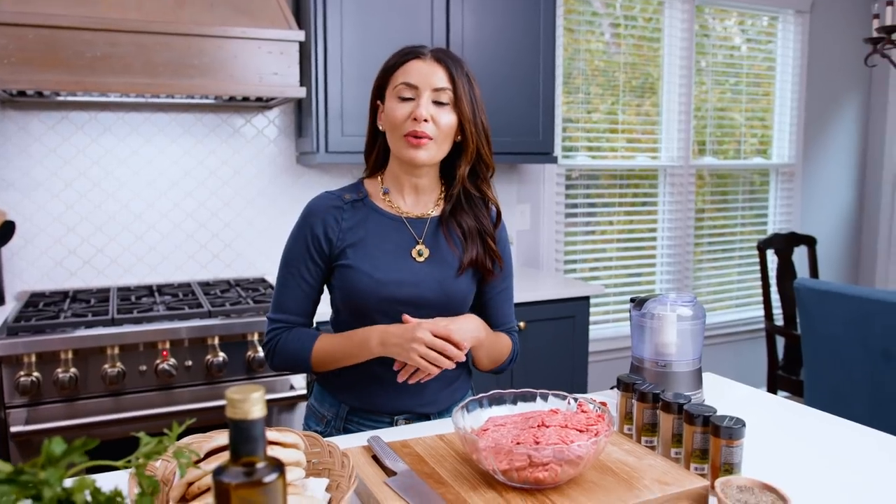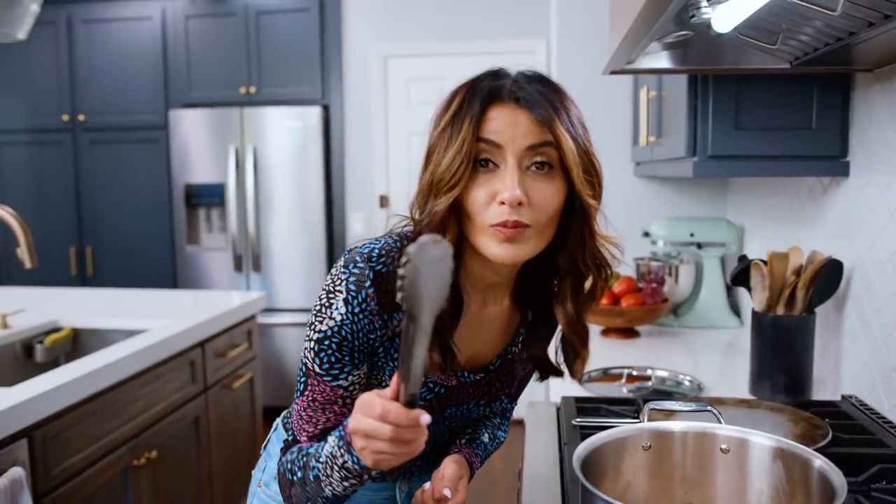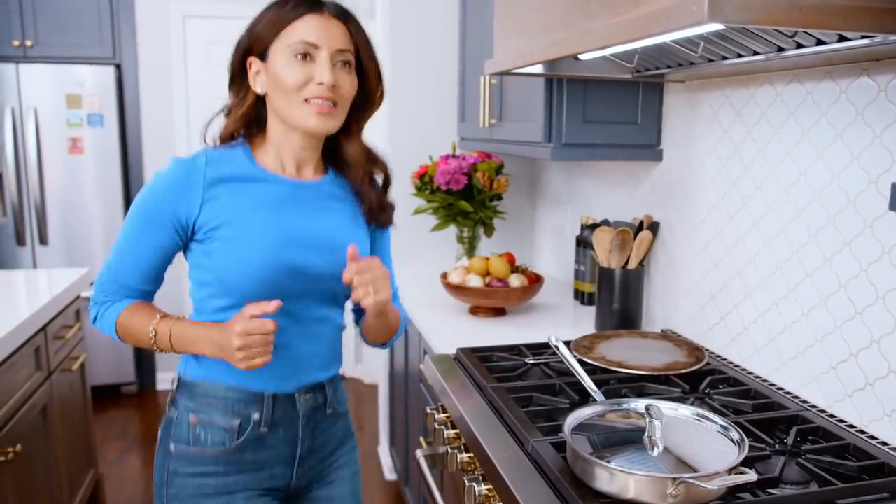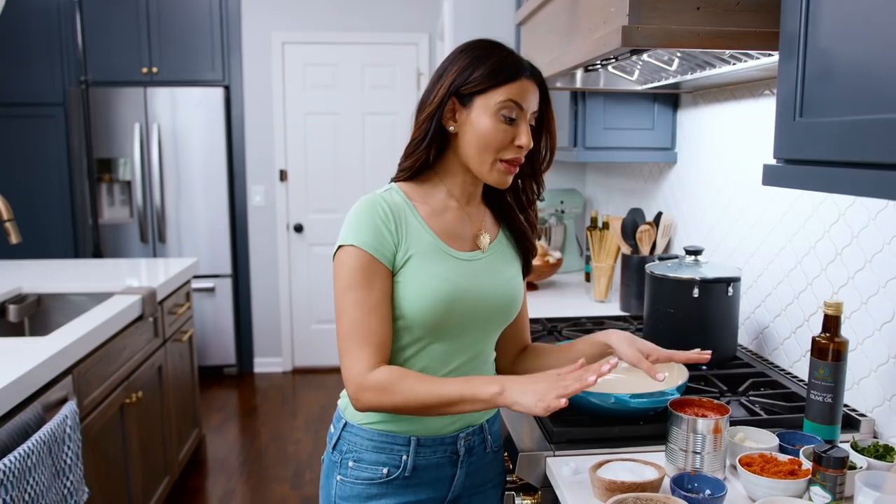Okay, I'm ready! Hey! I'm Suzy with TheMediterraneanDish.com, your number one resource for Medi— Are you with me? Camera loves me! Camera loves me! Ever thought— Ever thought— Ready? Woo! Energy up! Okay guys, for more real—